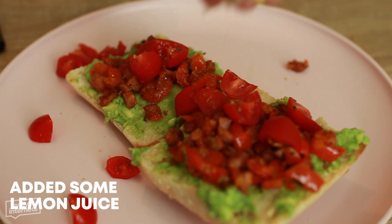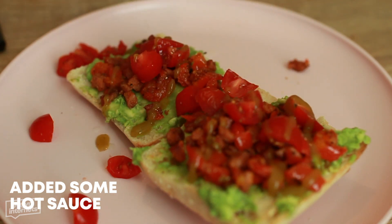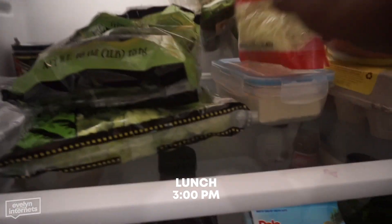It looks good but we'll see. I added some tomatoes, lemon juice, and hot sauce, and breakfast is served. The juice was delicious — I can't even lie. There were some ginger shreds, but overall it was nice. And avocado toast? It's hella bomb.